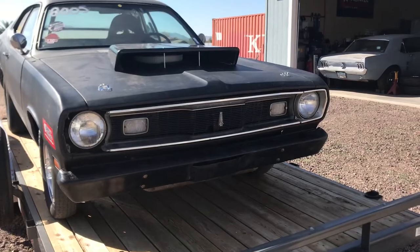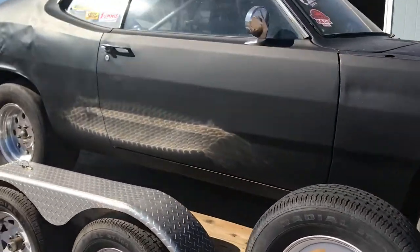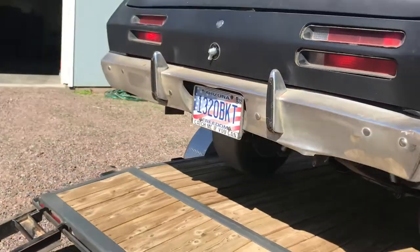Let me show you a little bit about the Duster here. I have a video that I made a while ago before I tore it down, so let me cut over to that and tell you a little bit more about the car. Here's my 1970 Plymouth Duster up on the trailer just before a race — this is basically how the car was just before I tore it down.